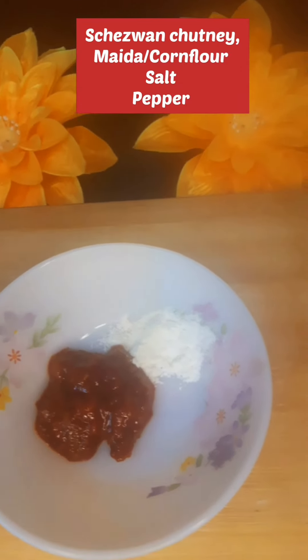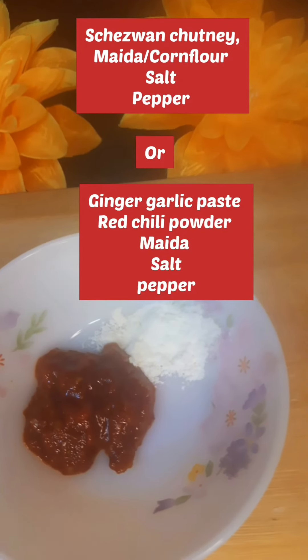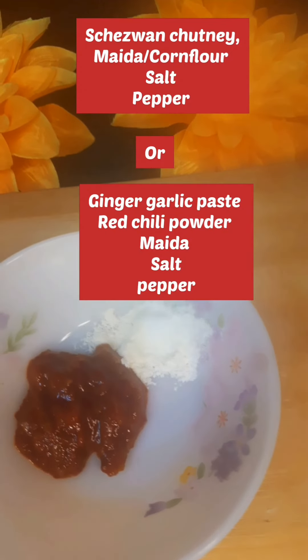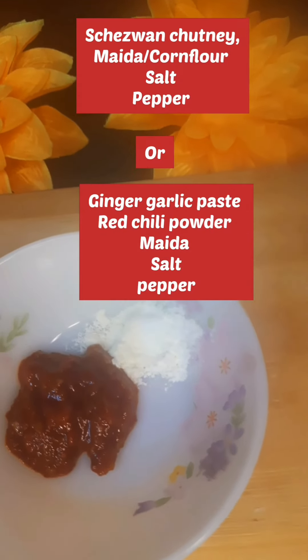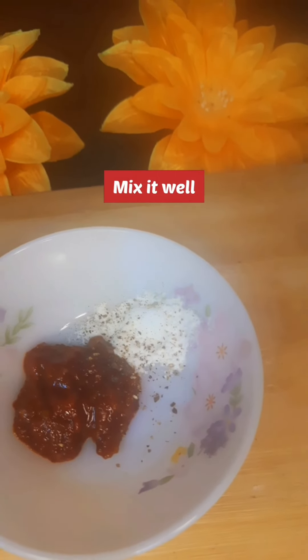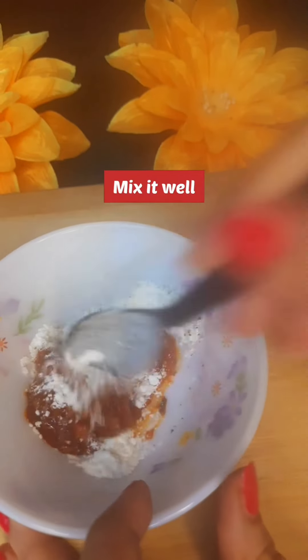If you don't like any step, you can skip it. You can add ginger garlic paste, lavender powder, and mix it in the next step. Now I am going to mix it in a good way.